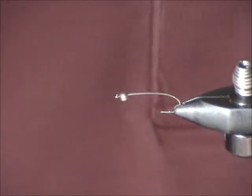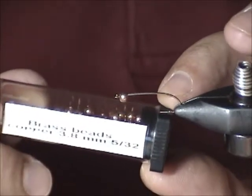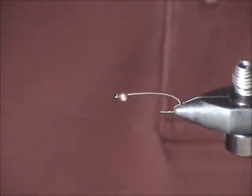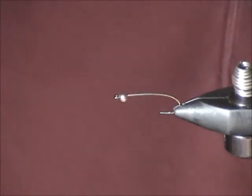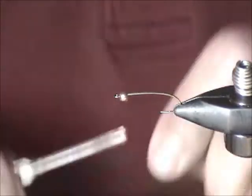A bead to match — in this particular case it's a copper-colored bead in 5/32. If you want to match exactly what I'm doing here, although you can see that the sample fly is a slightly different animal. Like I said, that's not that important.